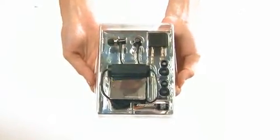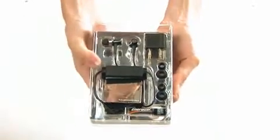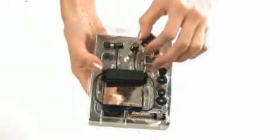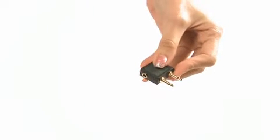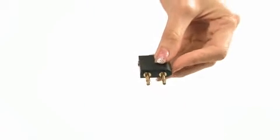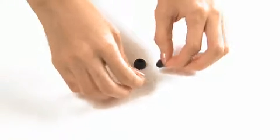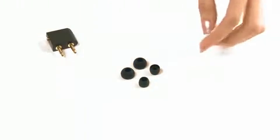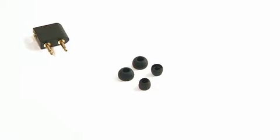Let's see what else is included in this package. Here you have the Airplane Adapter for you to use the earphones even onboard a plane. Different sizes of ear tips have been made available to cater to different ear sizes — there are small, medium, and large — so a comfortable fit for your ears can be ensured.